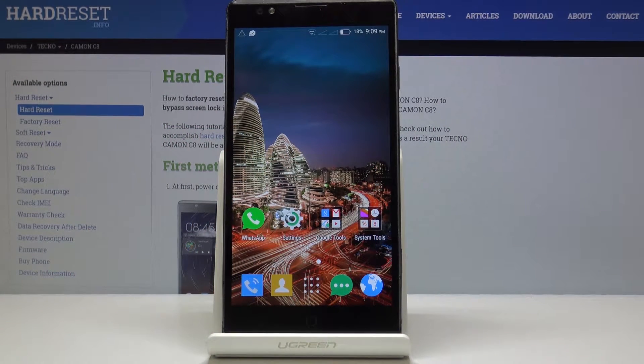Here I have got Techno Camon C8 and let me show you how to invert colors and how to apply dark mode on the following device.